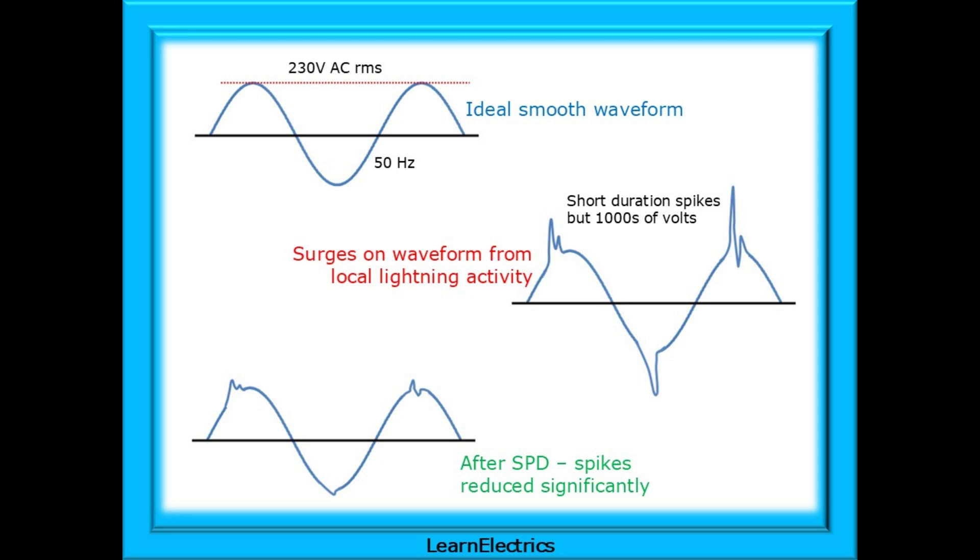In an ideal world, our electrical supply is a nice smooth 50 hertz, or 50 cycles per second. The supply will peak at a nominal voltage of 230 volts AC RMS, and perhaps when measured with a test meter, it might be around 240 volts.